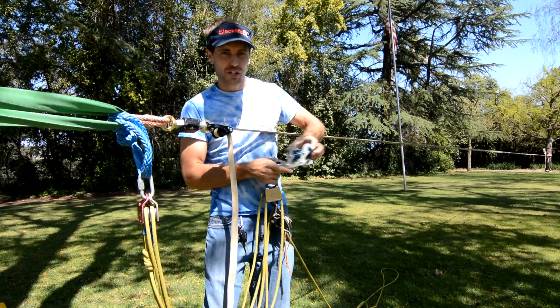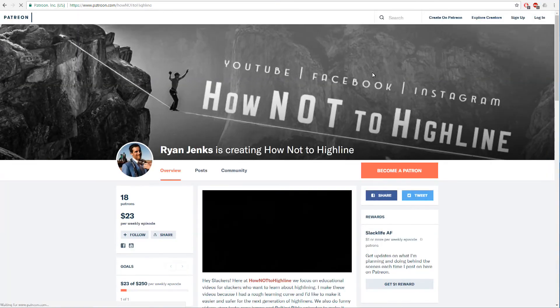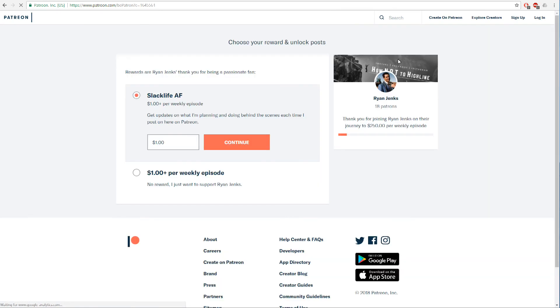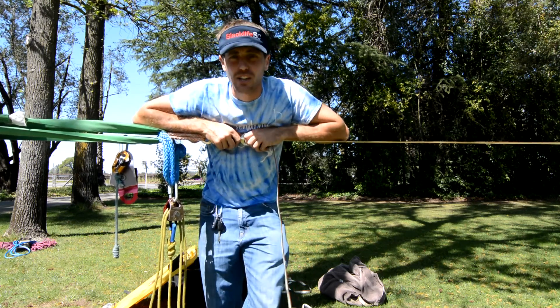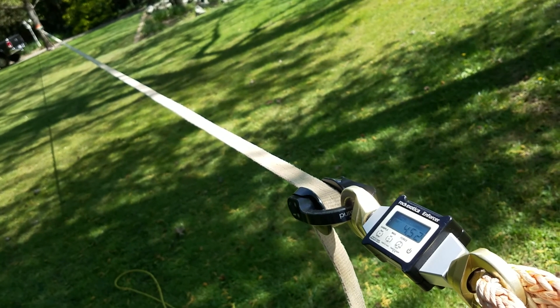Before we get to the good stuff — shameless plug — please support me on Patreon.com with just one dollar per episode. That's only four bucks a month, and if I can get the majority of people who really like this channel to give me one dollar per episode, it'll help pay for a lot of these experiments.